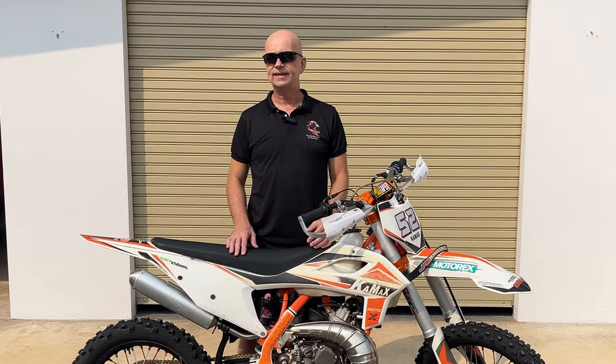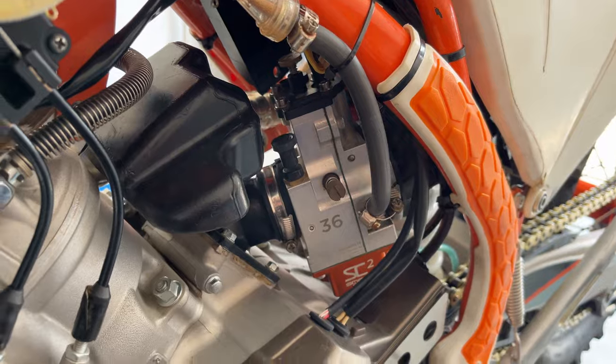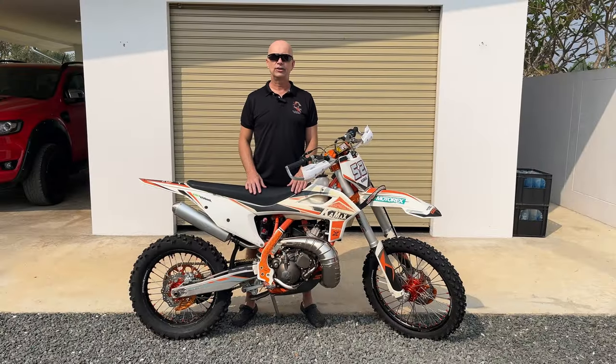I've now had my Smart Carb SE2 installed on my Kamax KMX 250 MT for one year. So let's dive into my experience with the Smart Carb on this dirt bike. Is it worth buying? Hang on and you will find out.